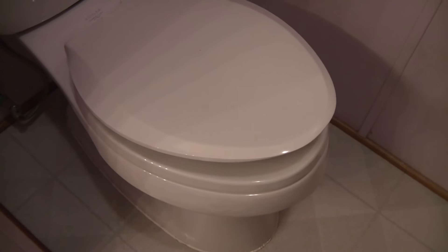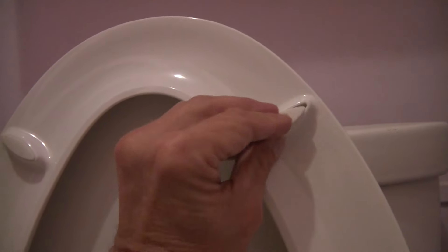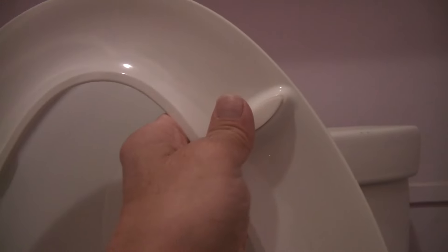Quiet close. Step 11: Then put the bumpers into place. Bumpers are installed.